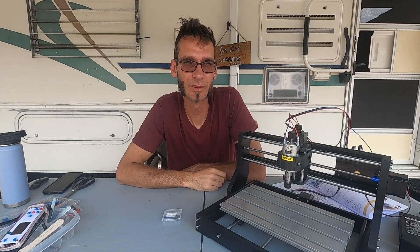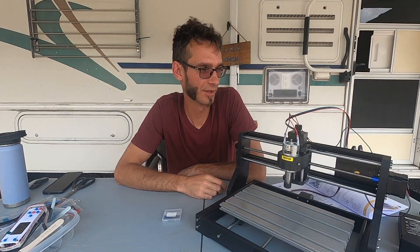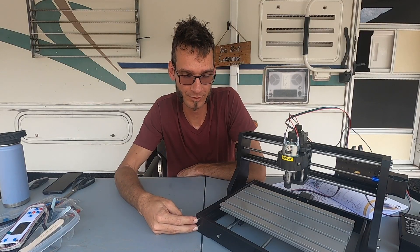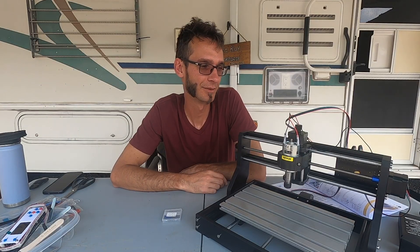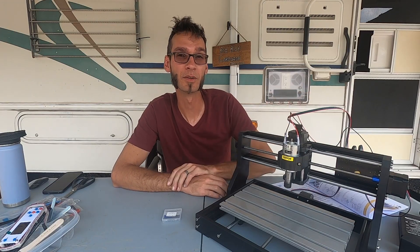Two hours later, got it assembled. The assembly instructions are okay, not too clear. I ended up putting the big screws in here when they should have gone over there, so I had to take all those out and move them around. Instructions could always be better with this kind of stuff. There were absolutely no instructions on where to put the wires, so you just use common sense and deductive reasoning, I guess.